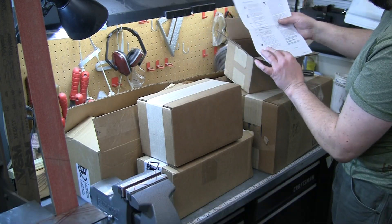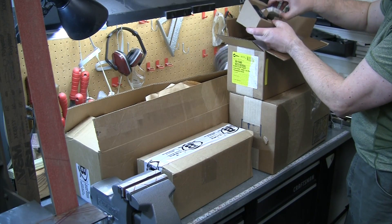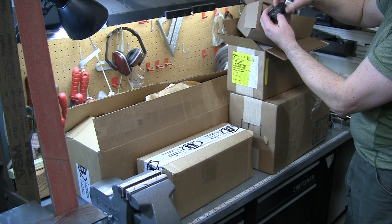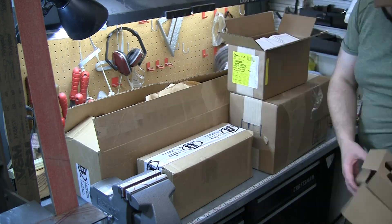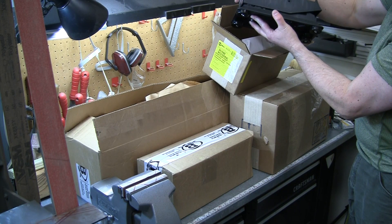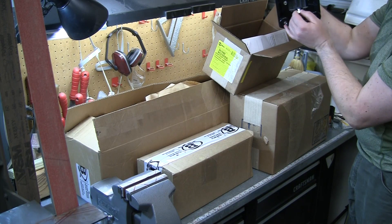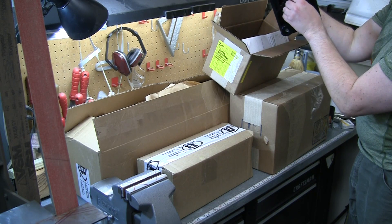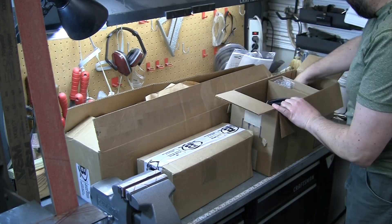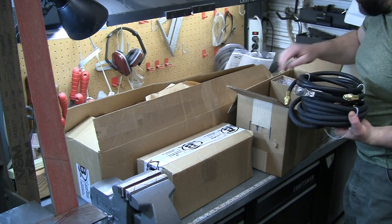We've got the instructions right in the box. That is the bracket for the foot pedal, and the chain goes around the back. Here is the wireless foot pedal — it comes with batteries and the plug. It has a nice spring feel to it, and that's where the four double-A batteries go underneath.